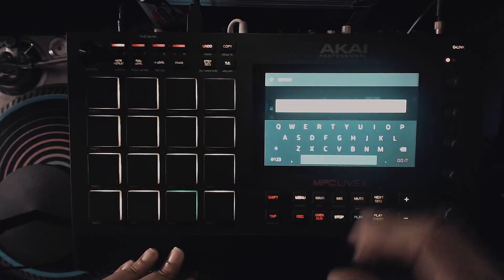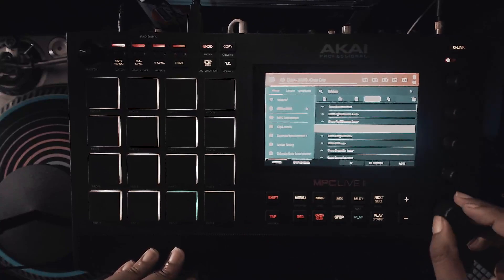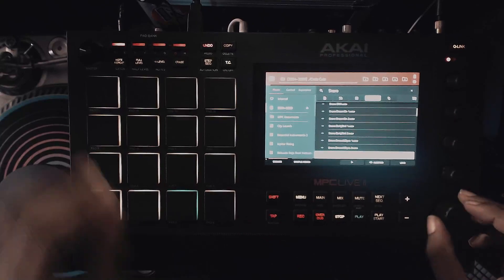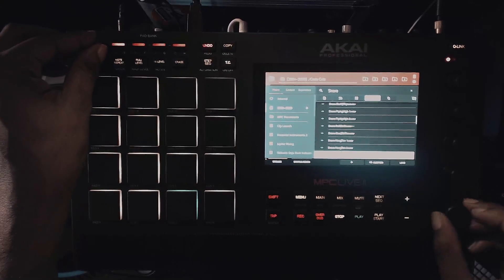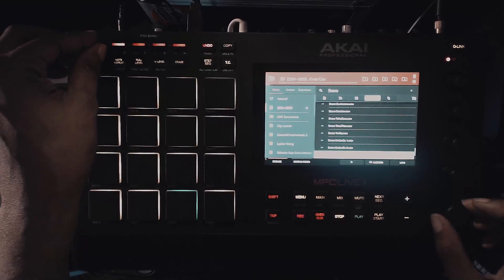Let's go into snares real quick. I'll just type in 'snare.' There we go. Yes — it's a lot of good stuff.